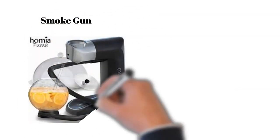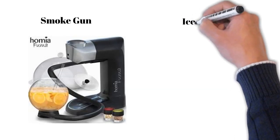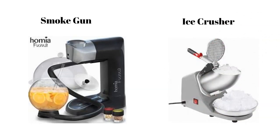The smoke gun is a machine that allows you to infuse drinks with a natural smoky flavor using apple wood, teas, dried flowers, etc. Bars also use ice crushers, as there are a number of drinks that call for crushed ice.